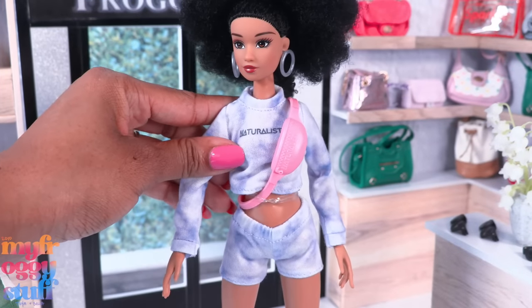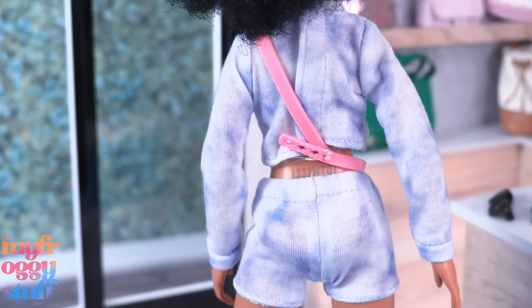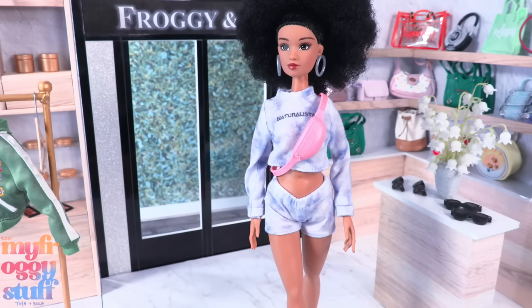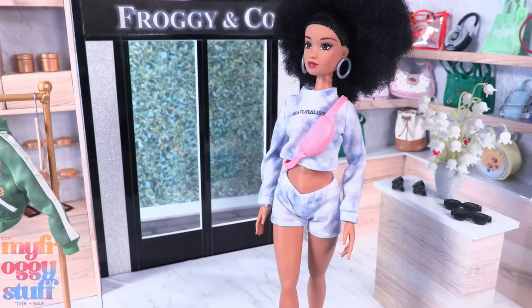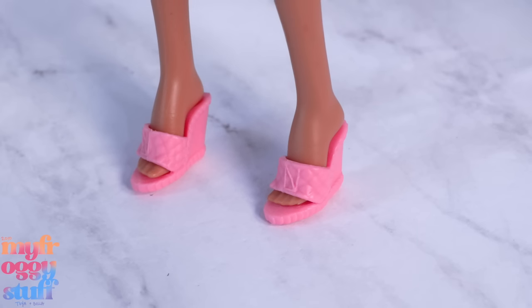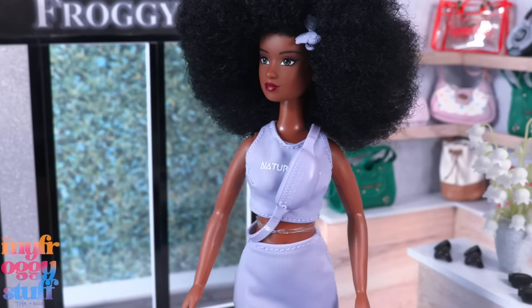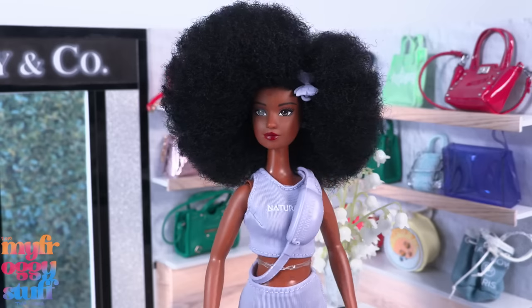I'm going to leave the Naturalistas lettering on that one because I think it looks good. She has matching shorts — the shirt opens with velcro in the back and the shorts are elastic. I'm loving this outfit — I'm kind of partial to a casual look and I love tie-dye. She wears pink quilted wedges and comes with a pink sling bag.